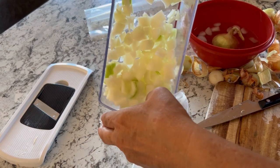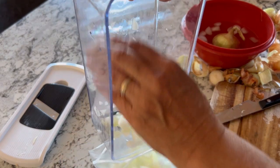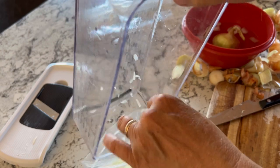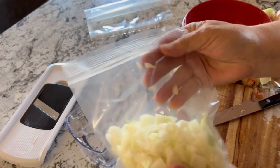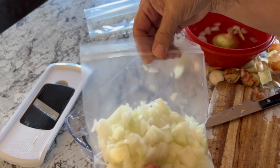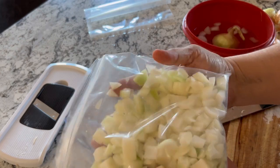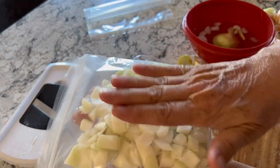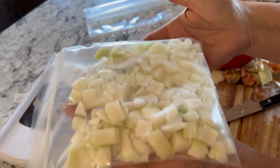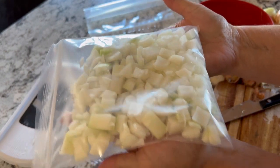You can portion these out into measurements — maybe one cup — if you have recipes that call for a specific amount. I just prefer to dump them all into one big freezer bag and grab a handful as needed whenever I'm cooking. Simply seal up your freezer bag, flatten out the onions, and freeze them. I keep them in my kitchen freezer so I have them close at hand. They don't tend to freeze and clump together, so you don't have to flash freeze them in a pan or anything — just freeze them just like this.